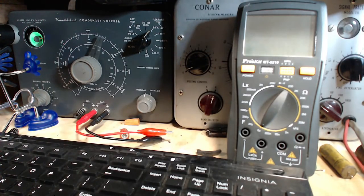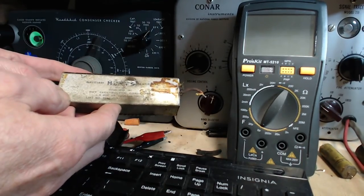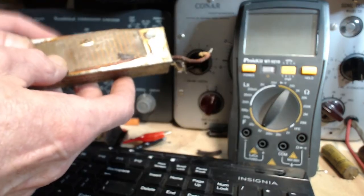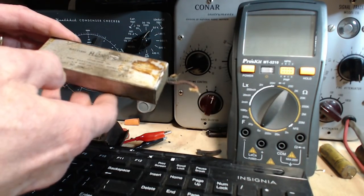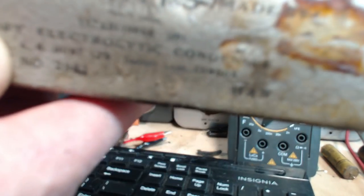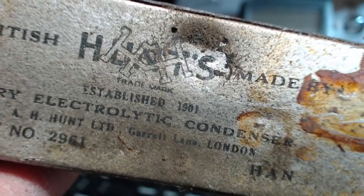Now I did take out a bunch of really old electrolytics. One of the things I wanted to mention was that this one here is a Hunts capacitor. Hello, British viewers — look, another Hunts capacitor coming out of a radio here in Canada. It's the surge proof type. AH Hunt Limited — Garrett Lanz, London. I don't know what that is. Established in 1901. British made by Hunts. They've got a fancy H — look at those happy H's there. Really happy H's. Let's see how happy they really are.